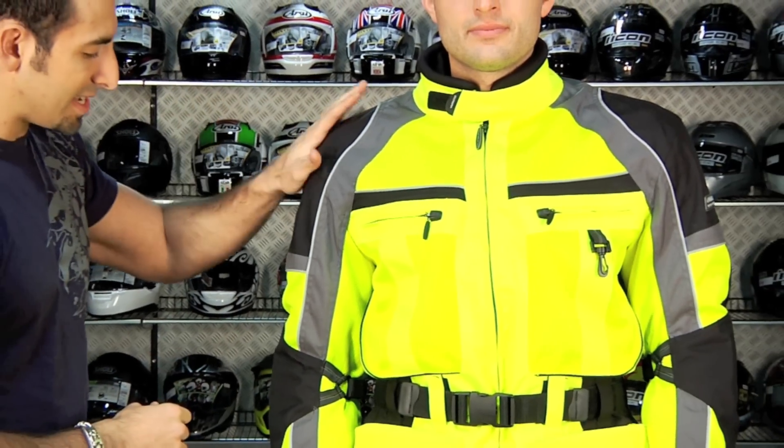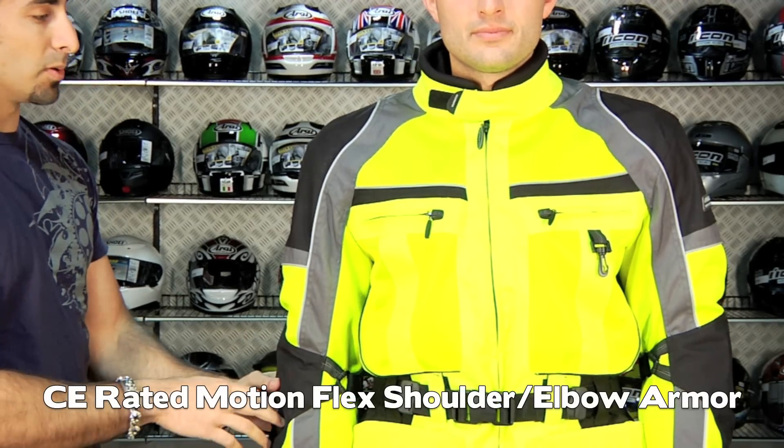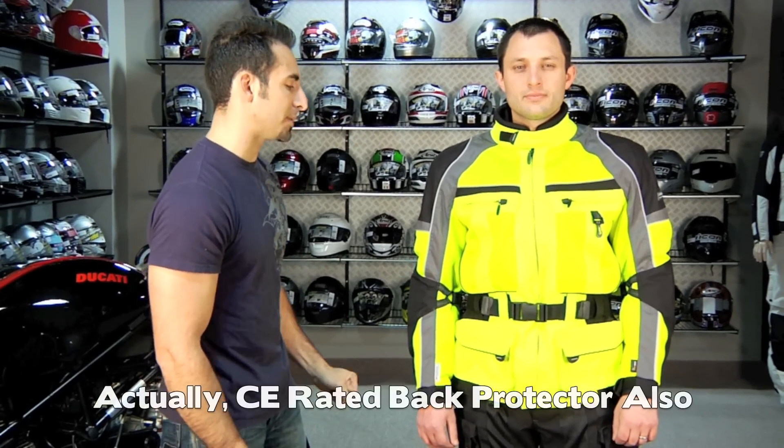Armor in this jacket is going to be CE rated in the elbow and the shoulder, and the back panel is going to be a temper foam pad. So there's no CE-rated back protection in this one.